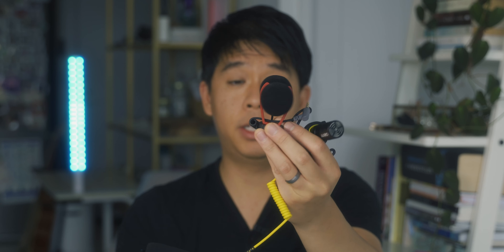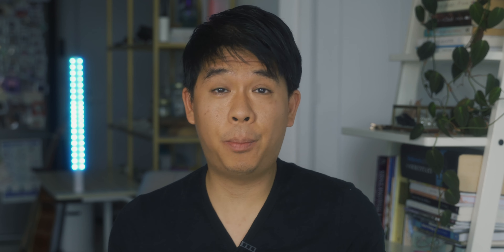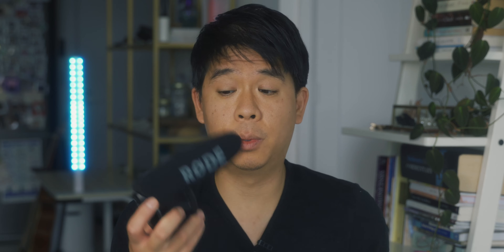These two microphones I purchased myself, so this video is not sponsored by anybody — these are my unbiased thoughts. Compared to the Rode VideoMic Pro (the older version), these two microphones are actually a lot smaller.